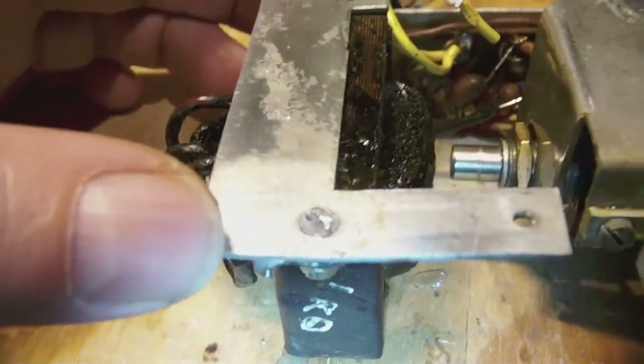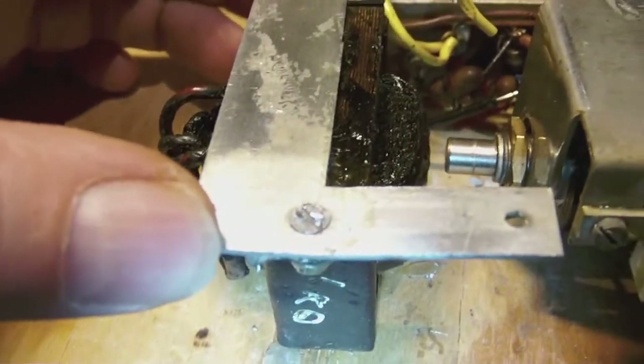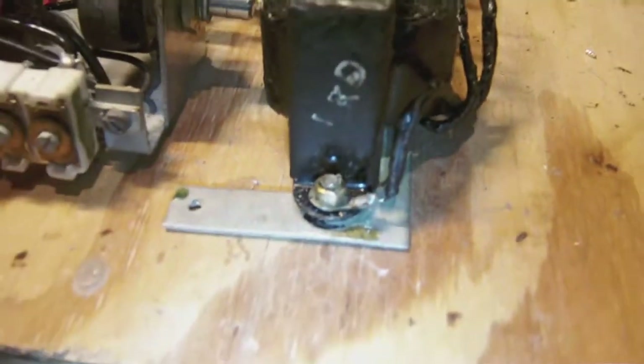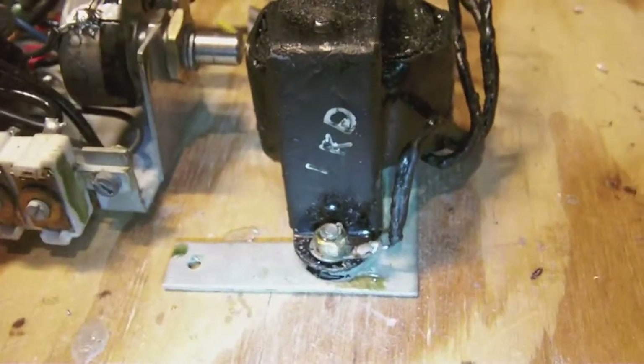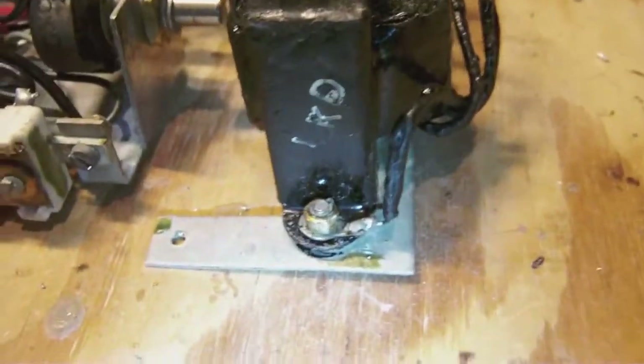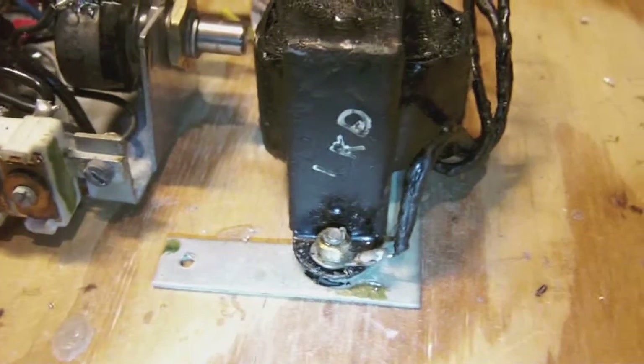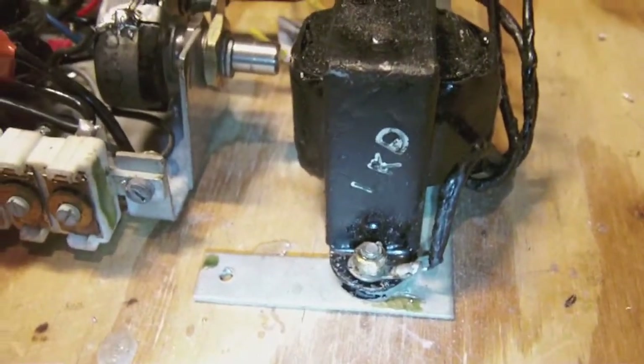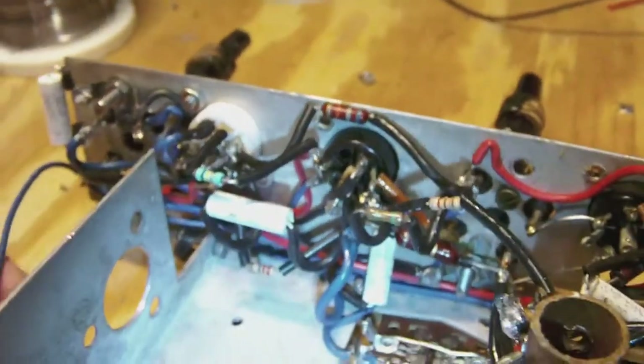I tried to spray some de-gripping oil on it but that really didn't help very much. So maybe I'll cut the screw through and buy another couple of screws, or maybe I'll just use some of the stainless steel screws I used to attach the new tube socket.